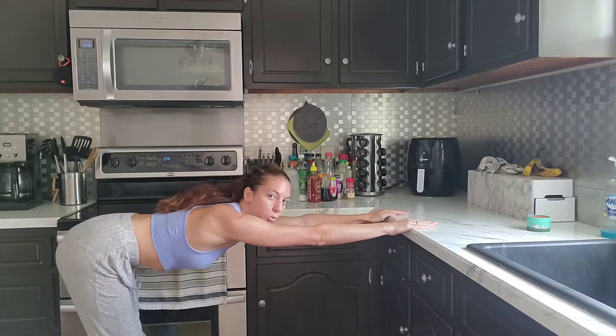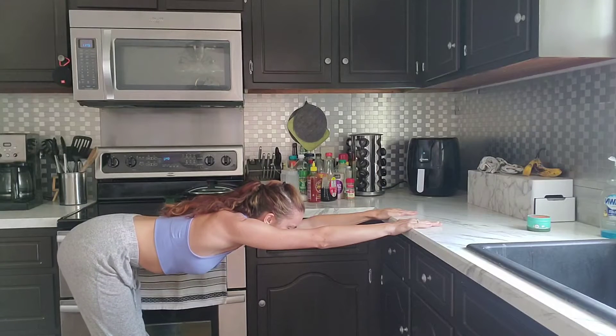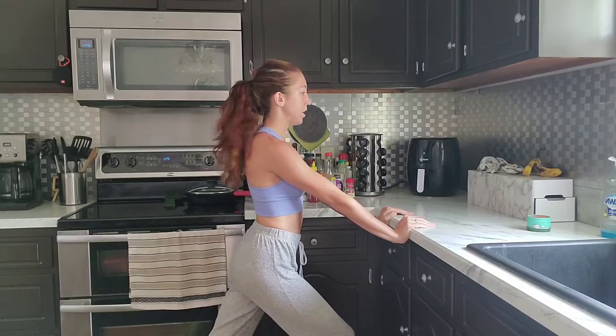You can even stretch it forward, making your back like a tabletop — flat back feeling. Coming out of that nice and smooth. You can lunge. You can't really see my feet, but you can take a nice lunge here.